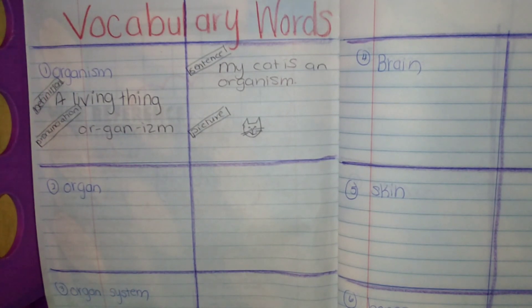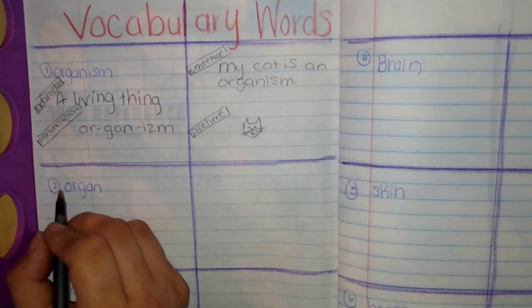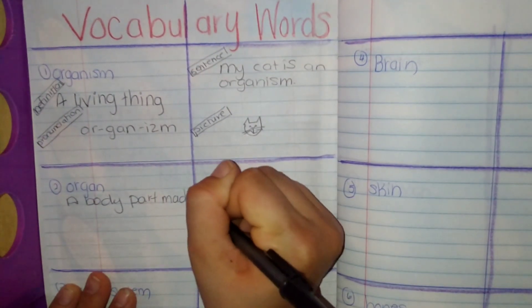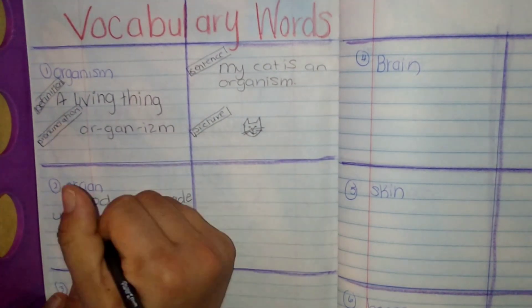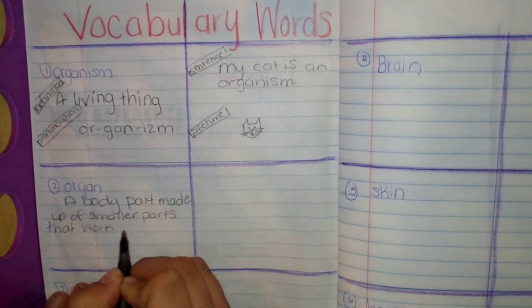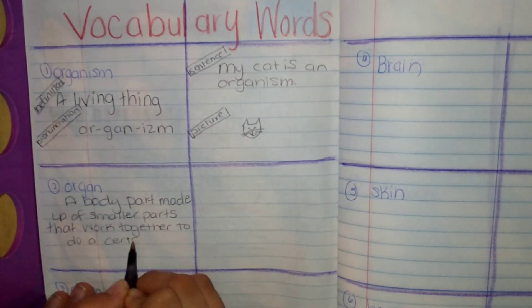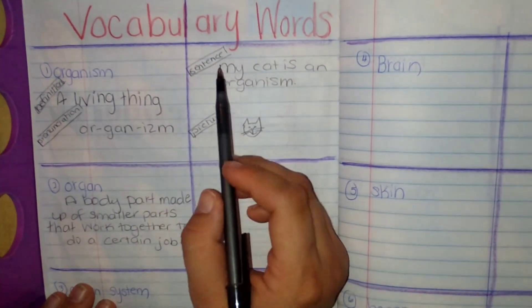The next one is organ. An organ is a body part that is made up of smaller parts that work together to do a certain job. We're going to learn all about the different organs, the different parts of each organ, how they work together, and how they do the job they're meant to do. Remember, you're going to do the pronunciation, a sentence, and the picture.